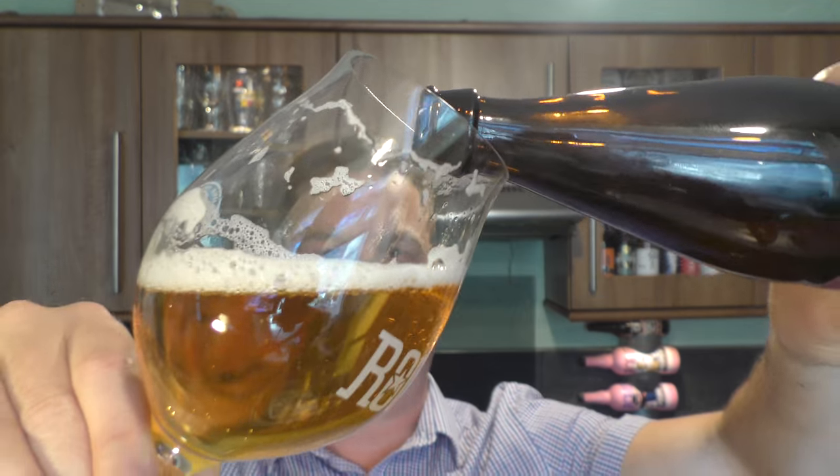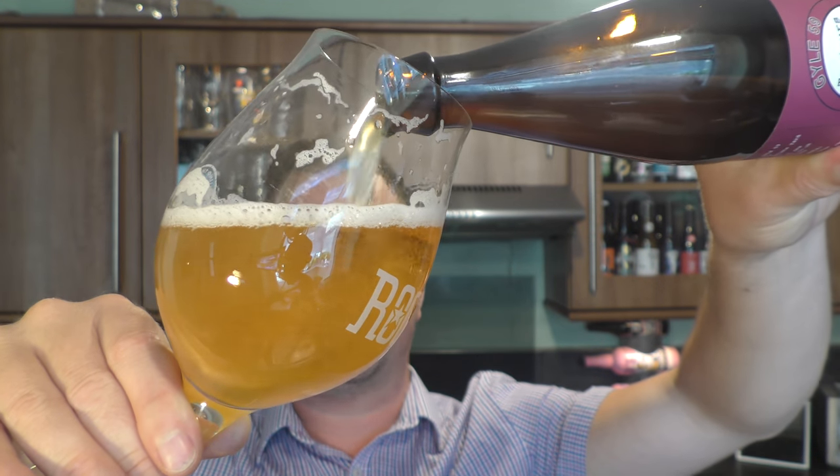But it's zingy also. It's fresh. The carbonation pushes the beer around the inside of the mouth. I like that in a saison — it's lively. It's fruity.